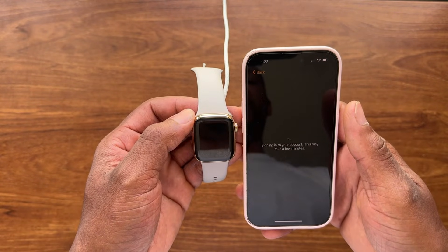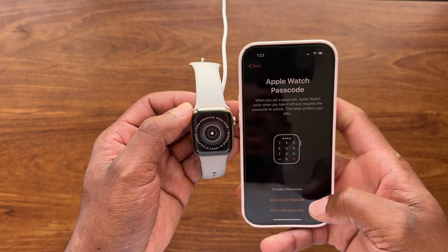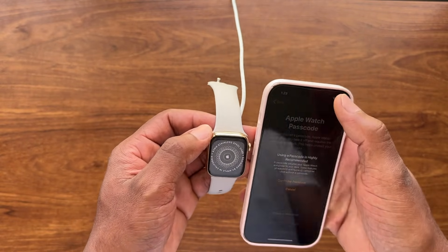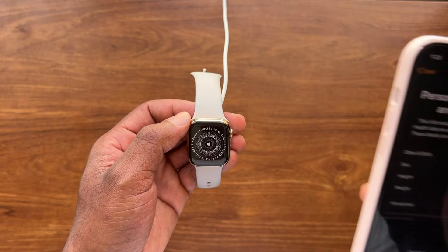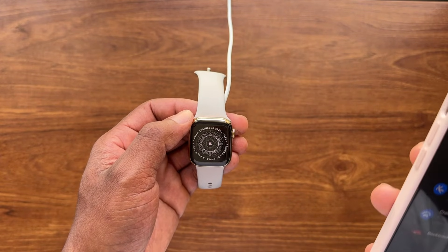Now it's going to sign into iCloud and restore the settings for your watch. Select 'Do not add passcode at this time' and decline the passcode for now. I'm going to go ahead and enter the Apple ID information off camera.